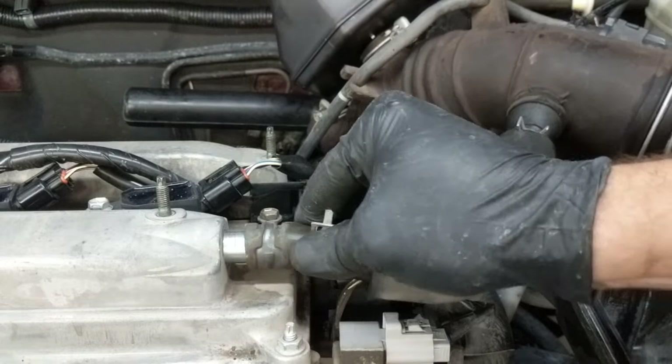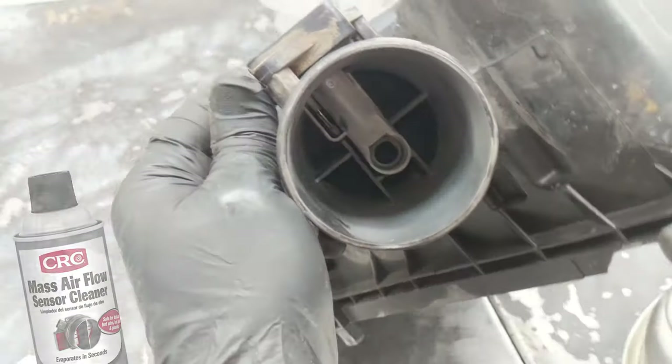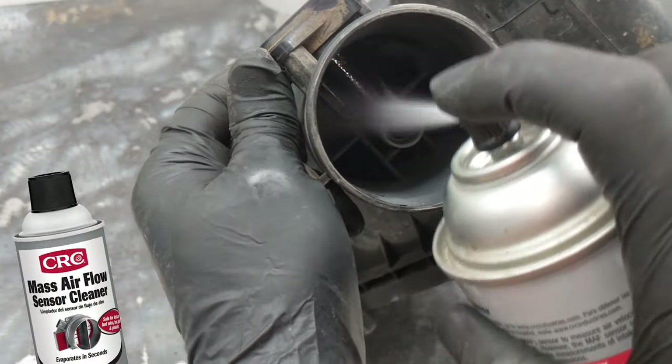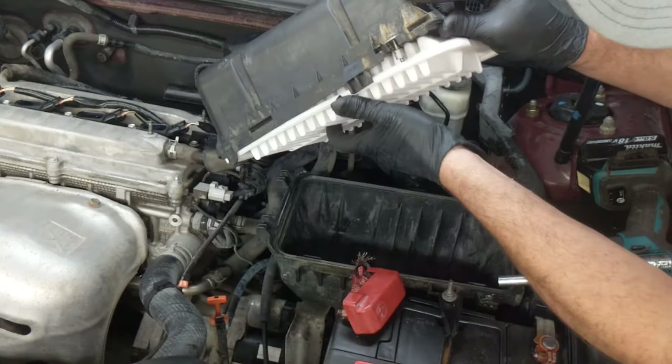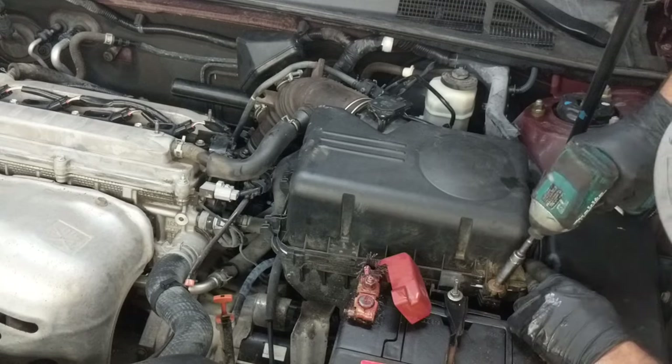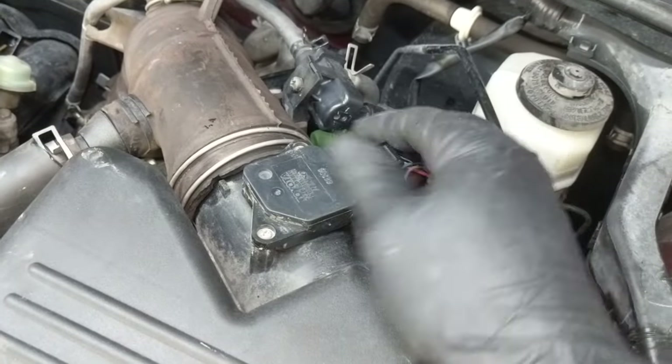I'll mount the sensor and then clean up that mass airflow sensor. I'm going to hit it with a little mass airflow sensor spray. I'm not going to touch it or anything like that because it's easily damaged, and then I'll dry it out a little bit from far away so I don't have direct pressure on it, then connect everything up.